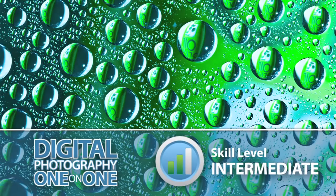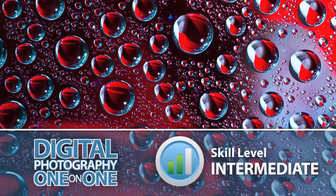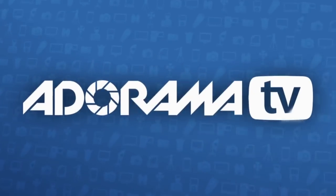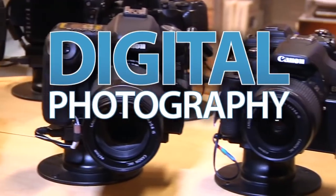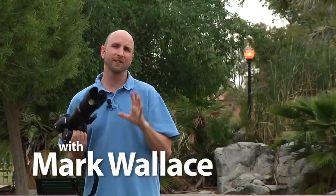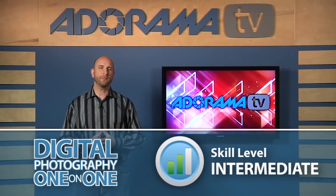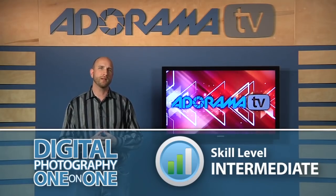This week I'm going to show you how you can make some really cool pictures using water droplets. Hi everybody, welcome to another episode of Digital Photography One-on-One. I'm Mark Wallace.